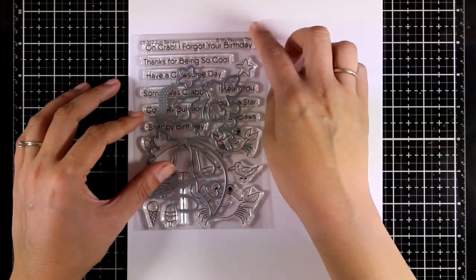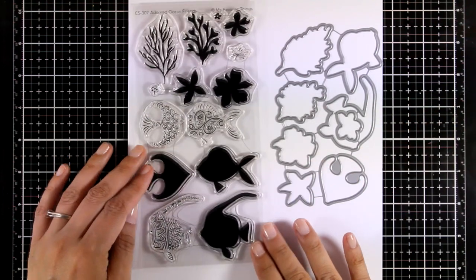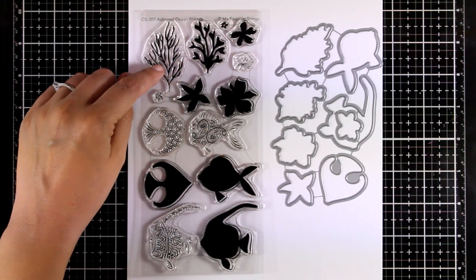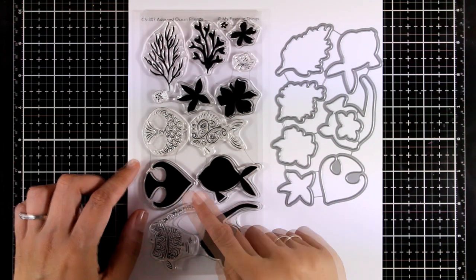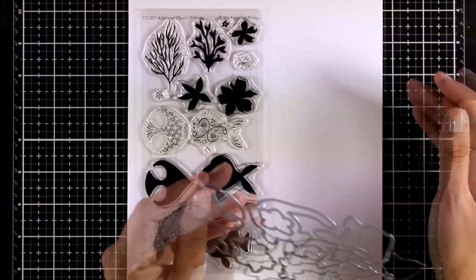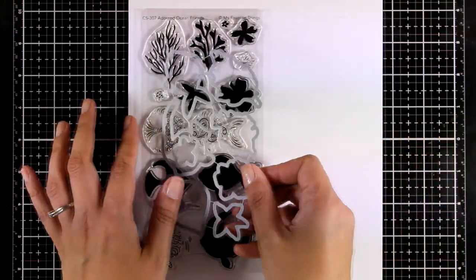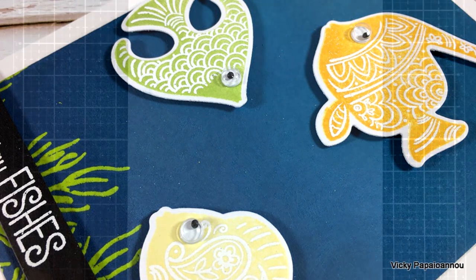Staying in the same theme, here is another stamp set called Adorned Ocean Friends. It is a layering stamp set where you get three different fish, and for each fish you get a lovely detailed drawing that you can stamp on top to embellish. You can create beautiful underwater scenes since they give you corals, seagrass, and lots more. There are also matching dies, and what I love is that it comes with solid images so you don't have to color. Here is a sneak peek on a card I made using this set.